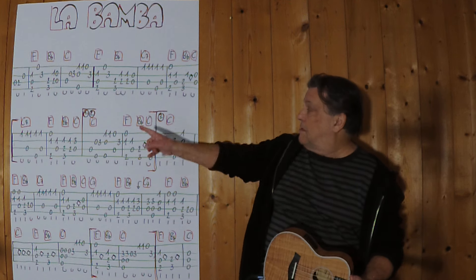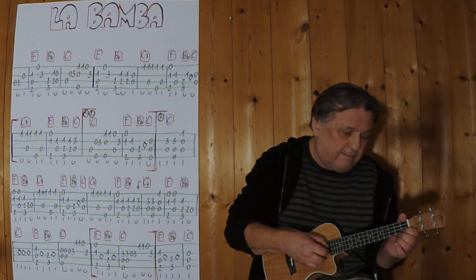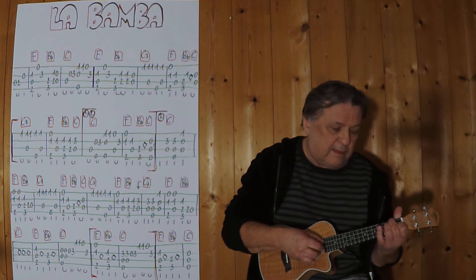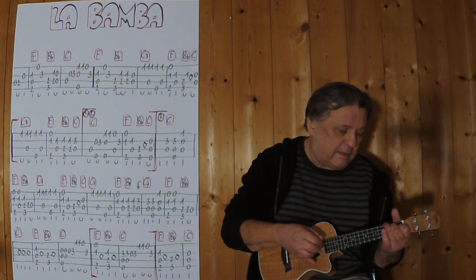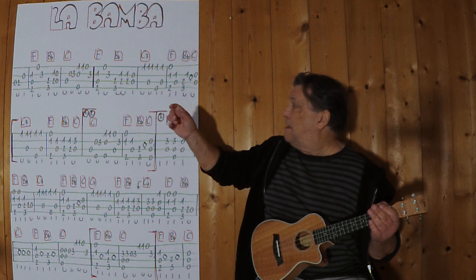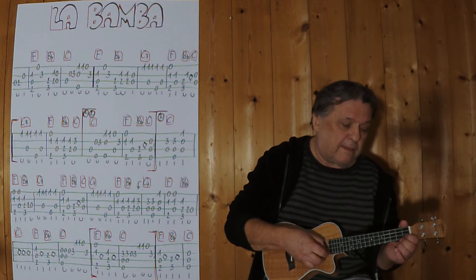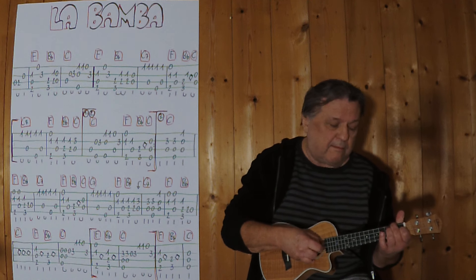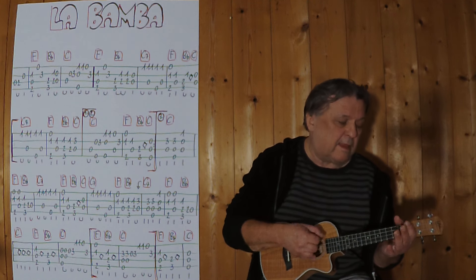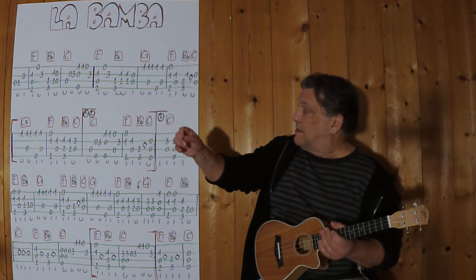Jetzt beginnt die Melodie mit einem C7. Wir machen mal diese zwei Takte. Jetzt wiederhole ich alles und spiele die komplette erste Zeile.